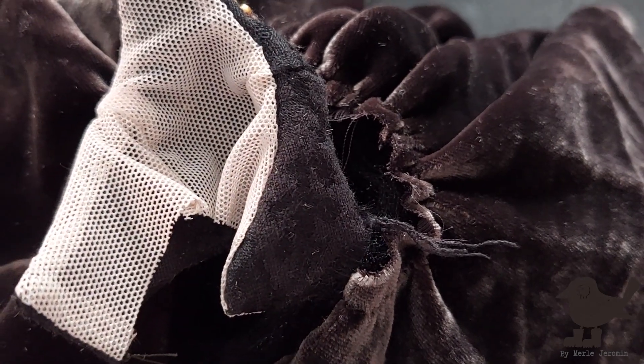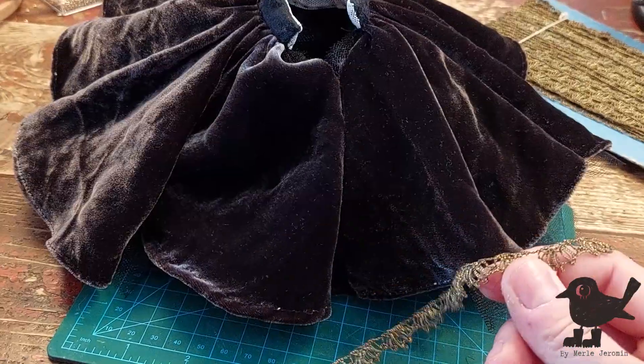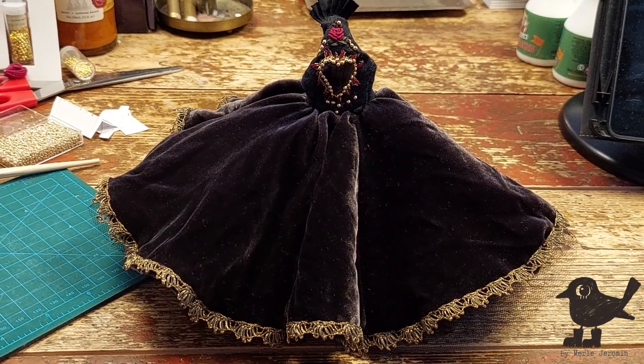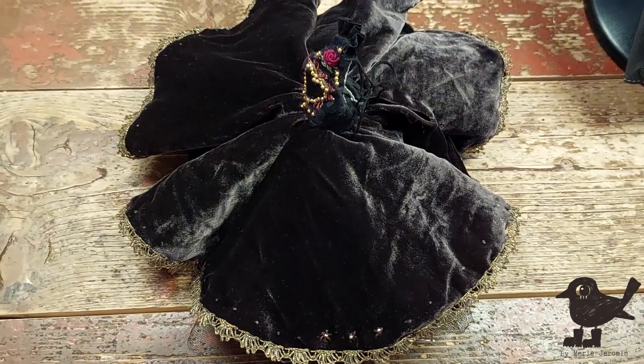Now that the skirt is done, I can attach the top to the skirt. To add more extravagance, I decided to sew this antique metal lace around the skirt's hemline with editing magic — and yes, it worked! But the skirt is still too plain. How about we add another round of more embroidery?